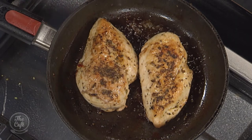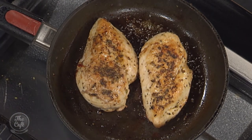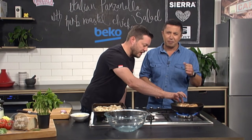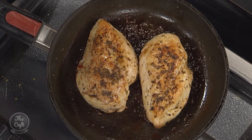That chicken is smelling incredible! So it's been in the oven — we sealed it off on the stove, put some oregano in there, flipped it over, and popped it in the oven. That's been about eight minutes in the oven. You can sort of feel it now — you've got a nice little spring but some resistance there. So that's pretty much cooked, probably about a couple of minutes off being fully cooked.